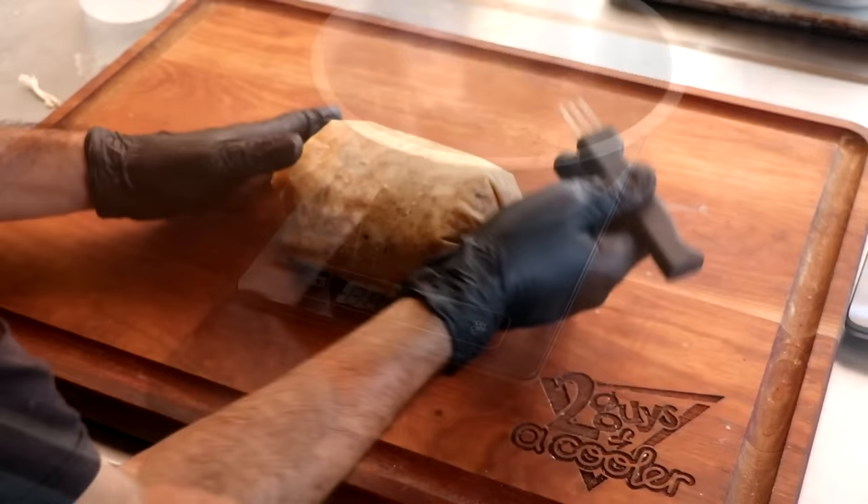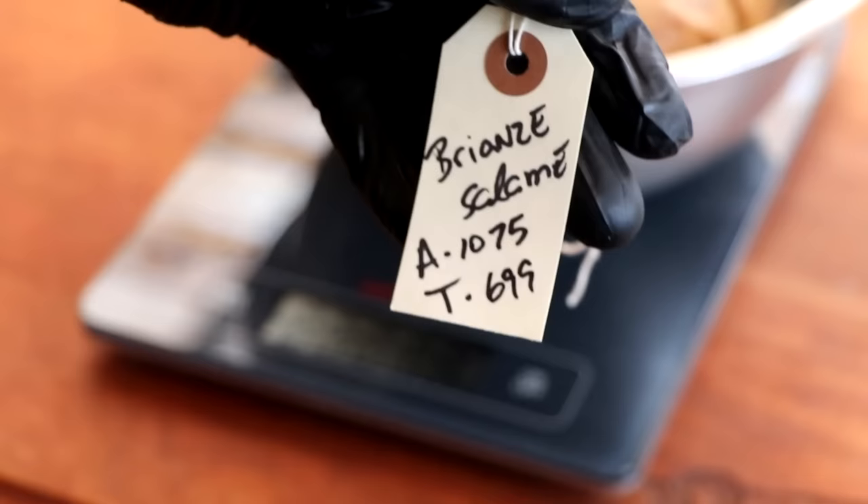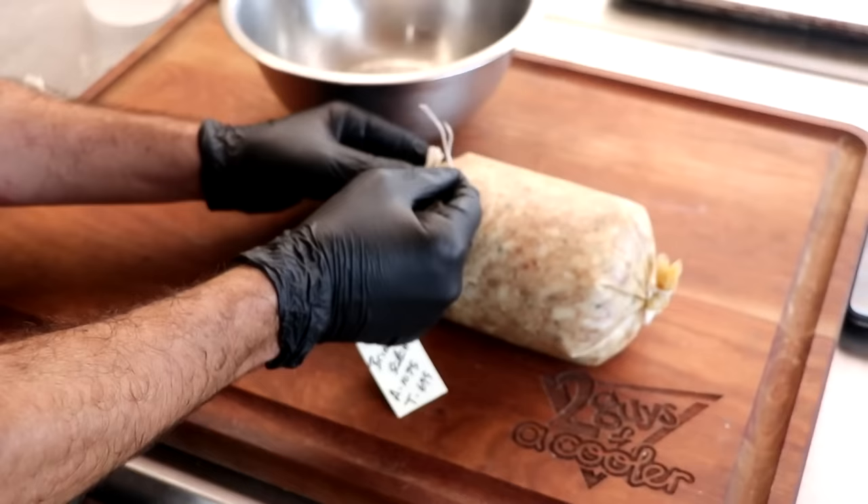We want to prick the salami all the way around — this helps the casing adhere and gets rid of any air pockets. One final thing: we want to weigh it, because this is what tells us when it's ready. Our actual weight is 1075 grams. I'm targeting a 35% weight loss, so once the salami gets to 699 grams, it's ready to eat.